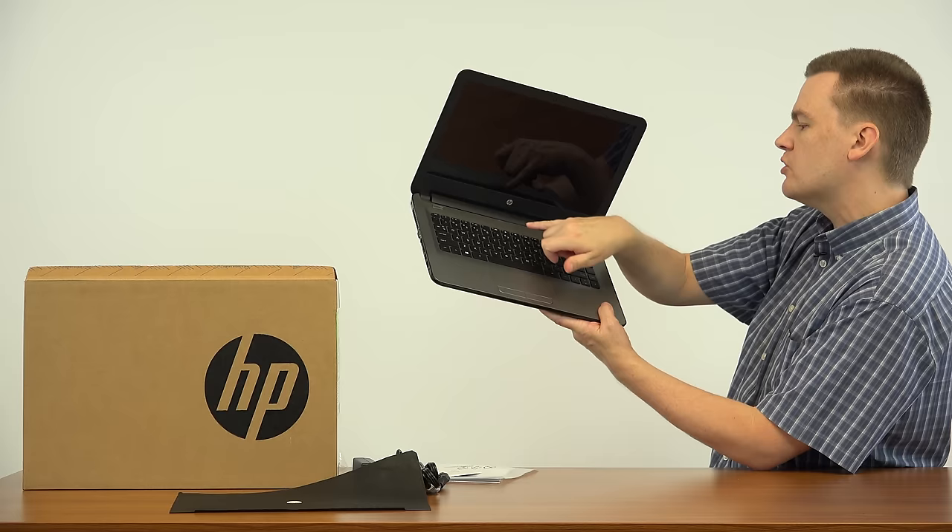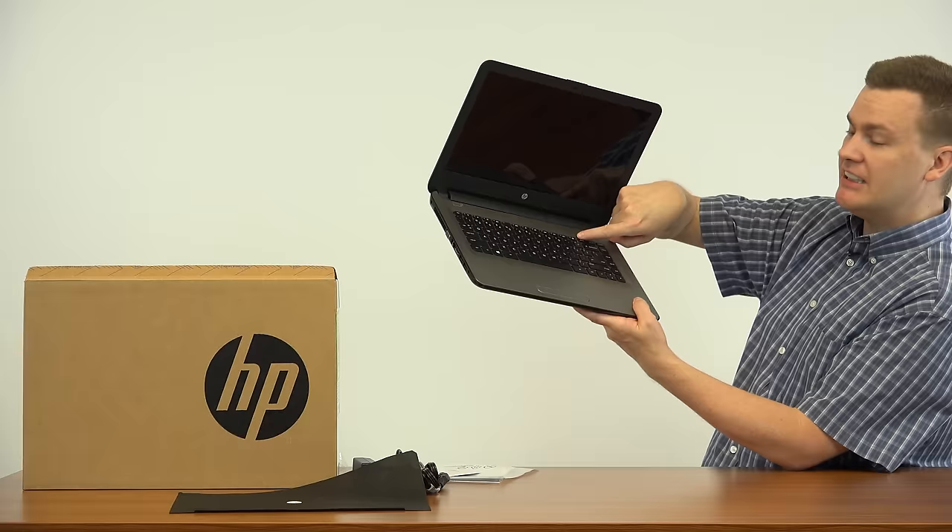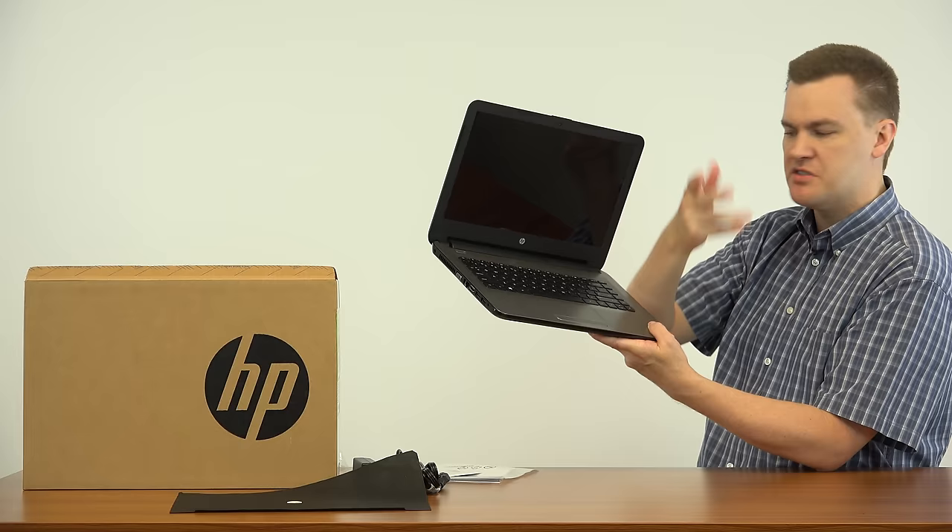Function keys across the top with a function button for the alternate. You've got dedicated brightness controls, dedicated volume controls, a dedicated airplane button — hold down the function key and hit F12 to turn off the wireless if you're using it on an airplane. You've also got playback media controls for starting and stopping media, videos, that sort of thing.